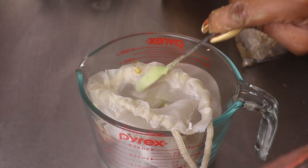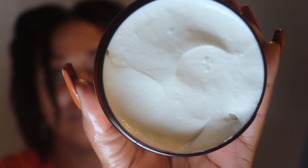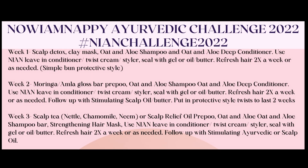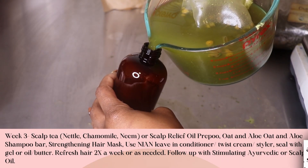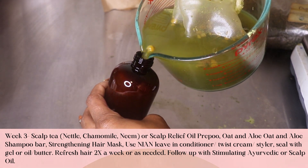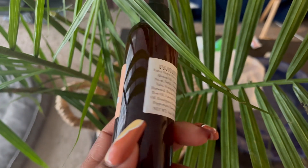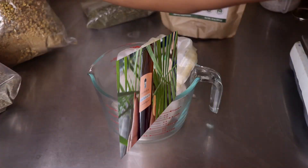Today we'll be making this herbal tea blend using only three herbs that help to soothe an itchy scalp, prevent hair loss, and increase hair growth, as well as following up with an ayurvedic wash day focused on strength. Week three of our ayurvedic hair challenge is focusing on scalp care. We'll be making this tea using nettle, chamomile, and neem. If you don't have these herbs, you can also use my scalp relief oil as a pre-poo.